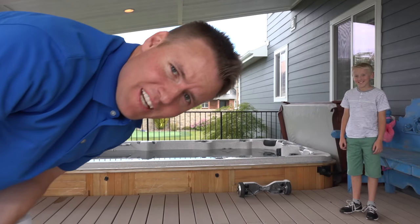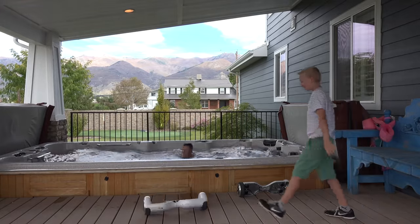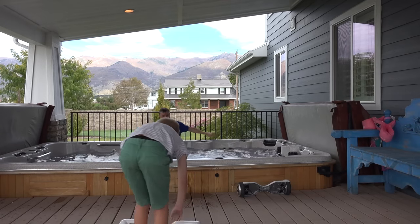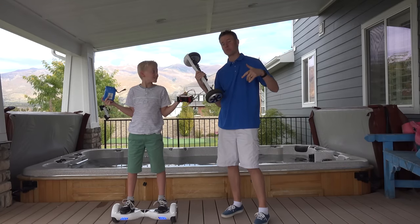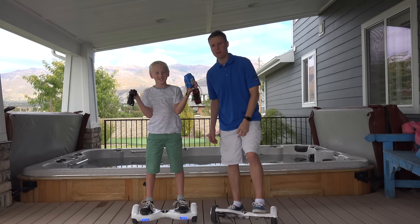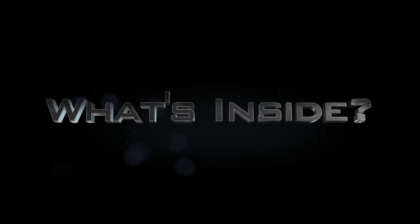Before I go, I've got to do one more thing. If you're interested in buying one of these nano scooters, we have a link and a discount code in the description below where you can go and buy one. Check us out on Instagram if you want to follow some of the things that we're up to, where we're going, and what we're cutting open. That's what's inside of a nano scooter.